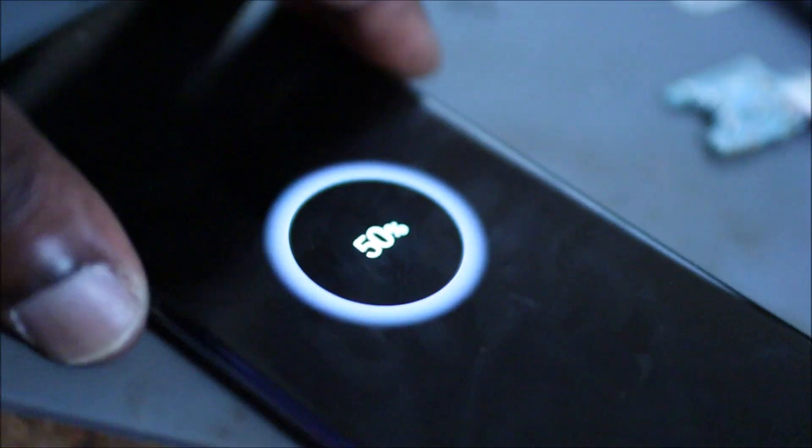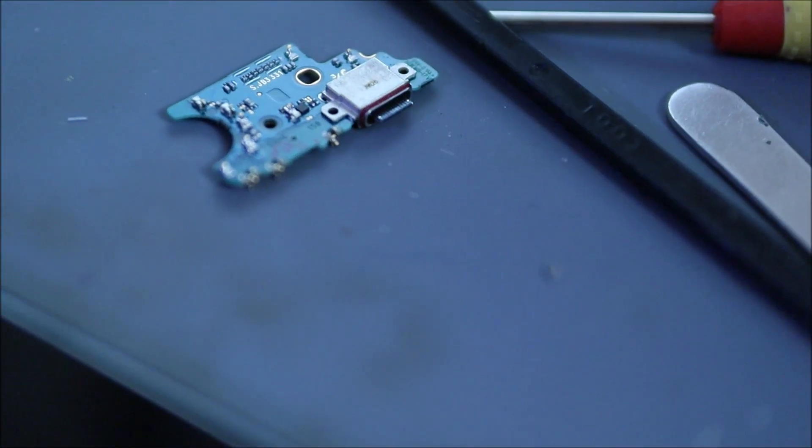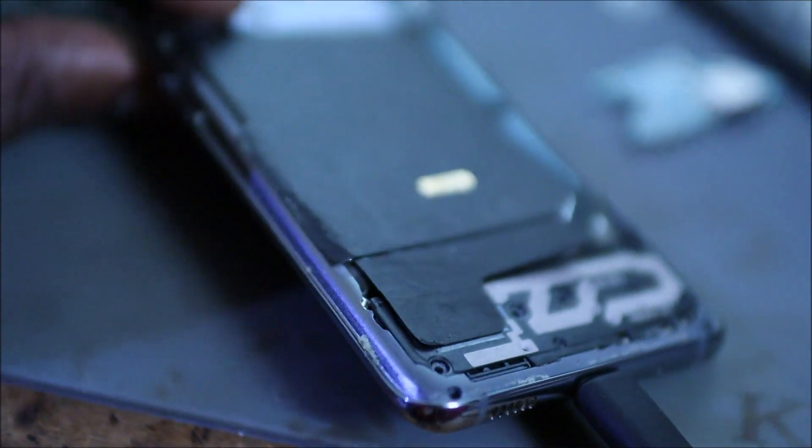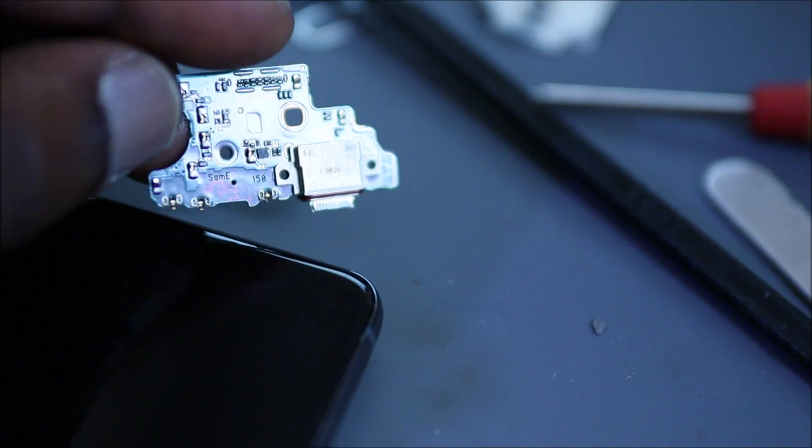So guys, the phone is charging as you can see. We replaced the charging board. We were having an issue with the airplane mode and that board was responsible. This board is what was causing the problem, so we replaced it.